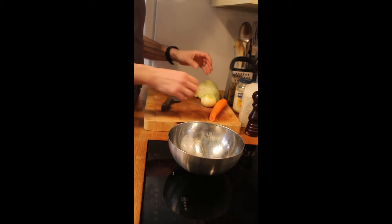Everybody loves coleslaw, so this is a very basic traditional coleslaw which will literally go with anything — even in a sandwich on its own with some butter, delicious. It's also great if you're having a barbecue or any sort of pulled meats or anything like that. So, traditional coleslaw, here we go.